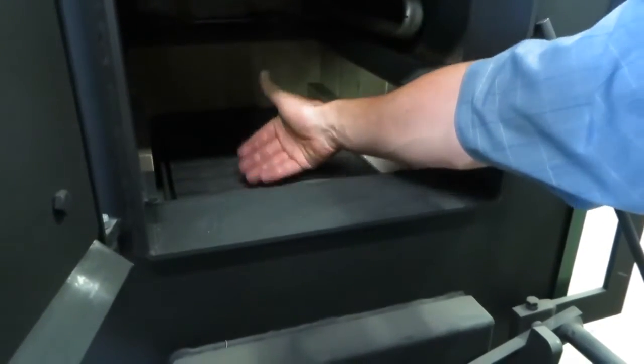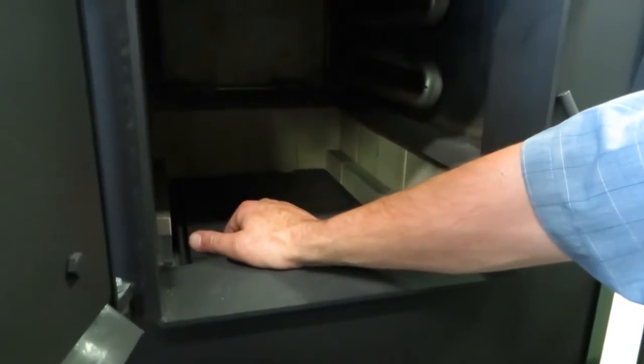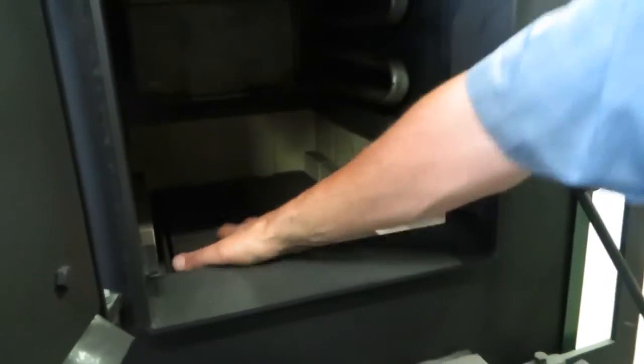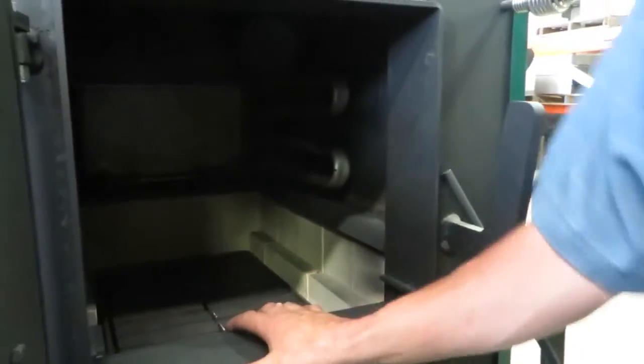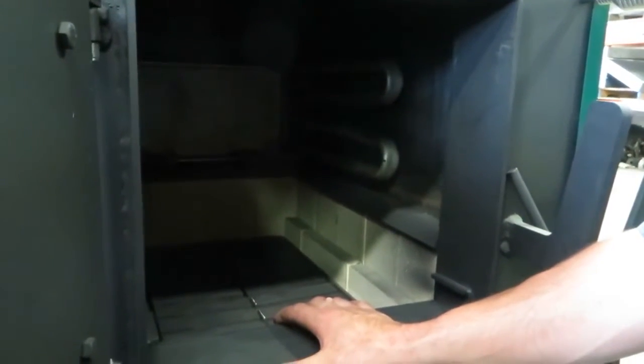Because it burns naturally instead of upside down, we can burn a wide variety of wood quality in here. Just remember that what you put in here will determine what comes out the chimney. The higher the quality firewood, the better performance you'll have. The lower the quality, the poorer the performance — but it will burn it. It won't go out on you. That's one important thing to remember.